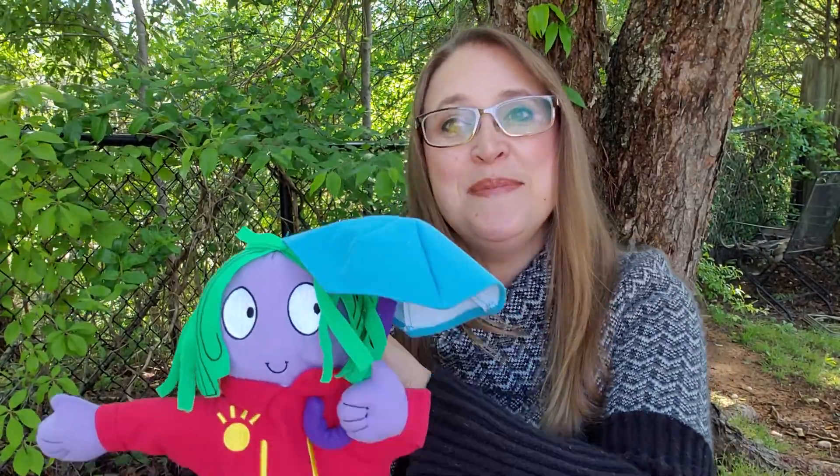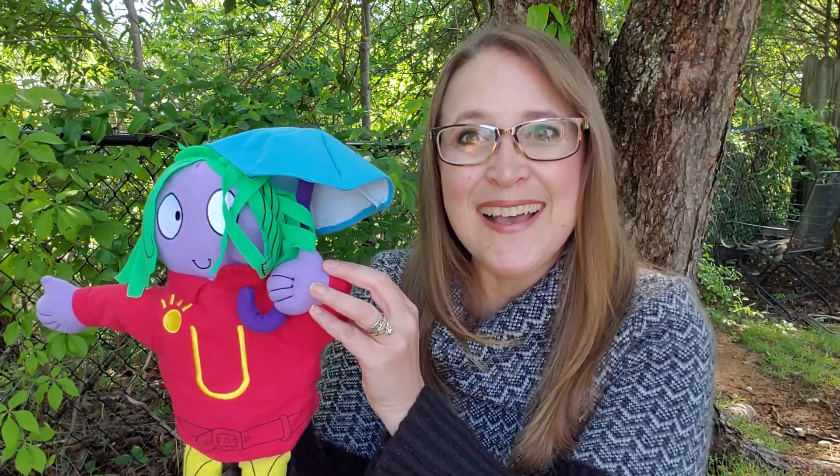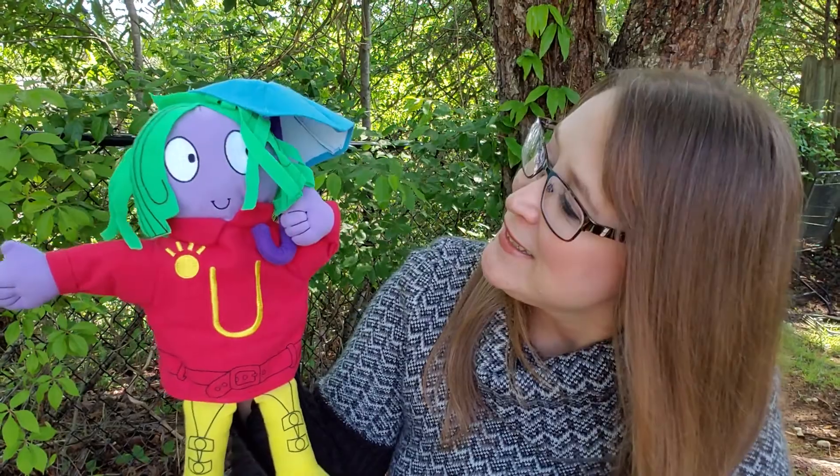She's a special friend and she knows all about the letter U. And her name is Miss U. Look at her — she has her own umbrella. Look at that! Miss U, aren't you special?